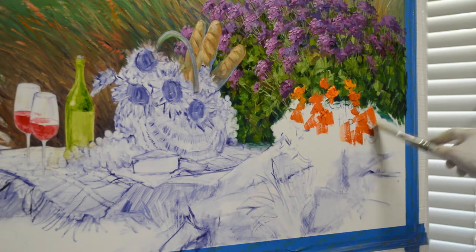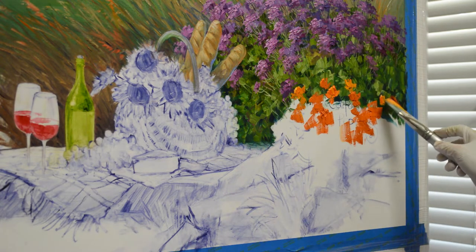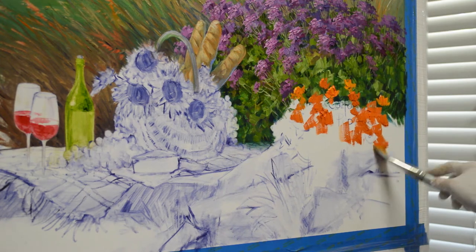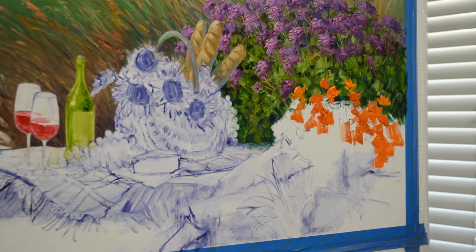Now I'm working on blocking in my California poppies. These are mixtures of cadmium orange plus cadmium yellow medium. On the darker shades I've added a little bit of my mud, which is two parts of ultramarine blue and one part of alizarin crimson. That just mutes it, giving me the shadow portion of my California poppies.